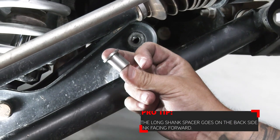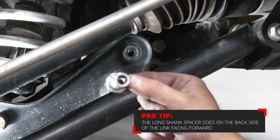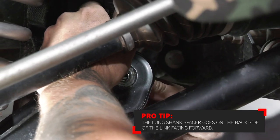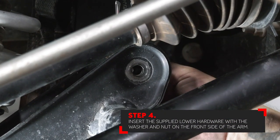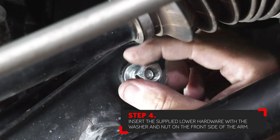Make sure to put the washer on the back side of the sway bar along with the nut. Your long shank spacer is actually going to go on the back side of the link, facing forward of the car. Once the link is installed into the lower arm, you can now insert the supplied bolt along with the washer and the nut.